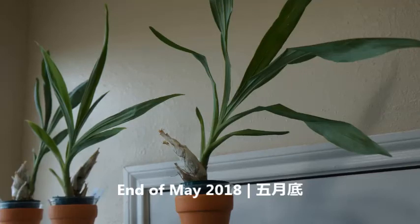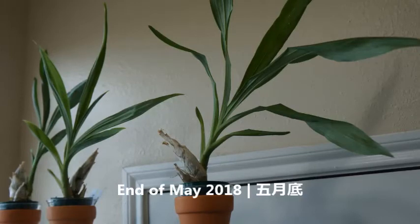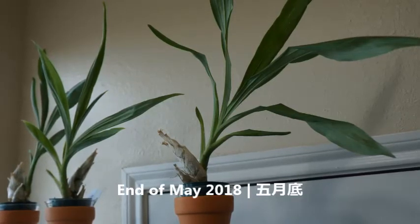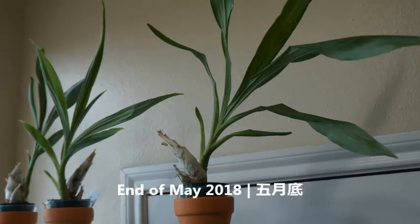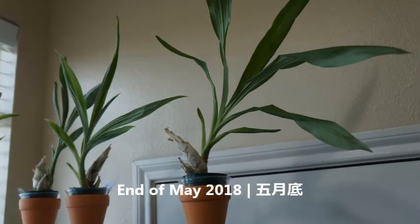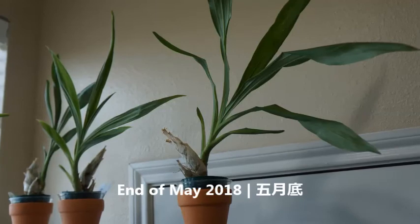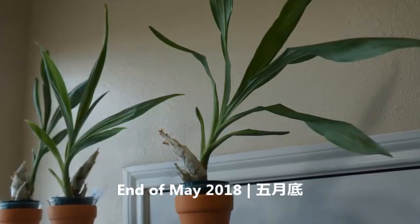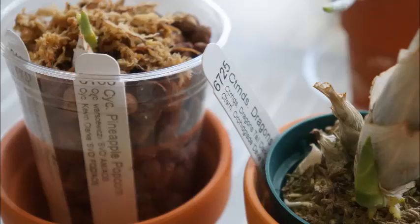If you're new to the orchid hobby or new to this type of orchid, based on my research and my friends' experience, this kind of orchid really loves moisture and fertilizer. Make sure you give them enough water and more fertilizer — after all, they really have to grow to become mature and flower in just a couple of months, unlike Phalaenopsis orchids.